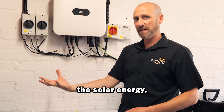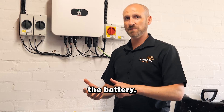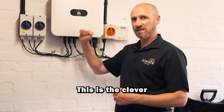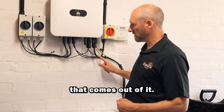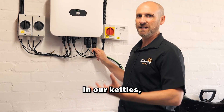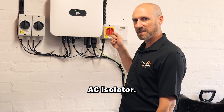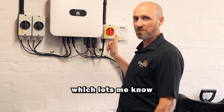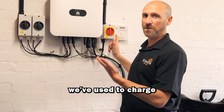The inverter is the clever bit — it takes the solar energy, it takes the battery energy, and it decides if it wants to charge the battery up, discharge the battery, pull energy from the grid, or send it to the grid. This is the clever piece of equipment. From here this is the AC cable that comes out, so that's putting out the electricity we can use — the energy we use in our kettles, toasters, ovens, the grid, all of that. Here we've got the AC isolator, which is the one that can actually turn the inverter on and off, and we've also got a generation meter which lets me know how much energy we've generated or how much energy we've used to charge up the batteries.